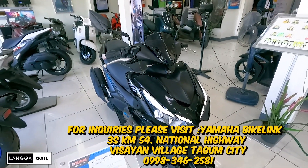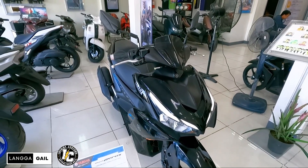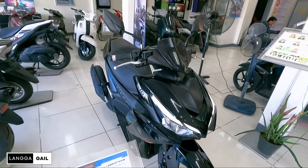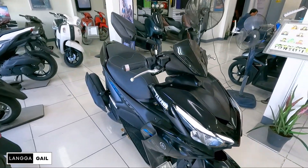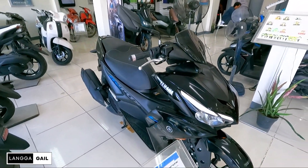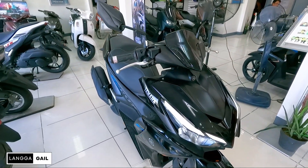So ayan guys, kung may katanungan po kayo regarding sa scooter na to, comment down below. Palagi ko naman binabasa yung mga comments ninyo, at kung ano po yung next na motor na gusto nyo ipavlog sa akin, i-comment nyo na lang sa baba. So ayan guys, hanggang dito na muna tayo — ride safe and peace out.